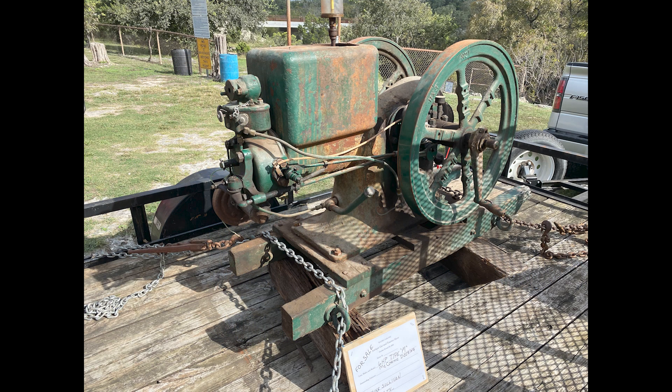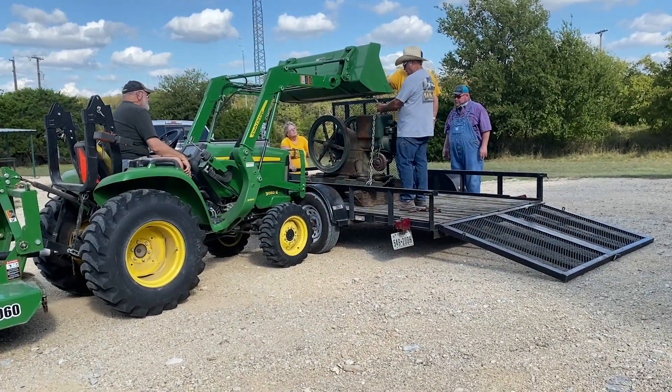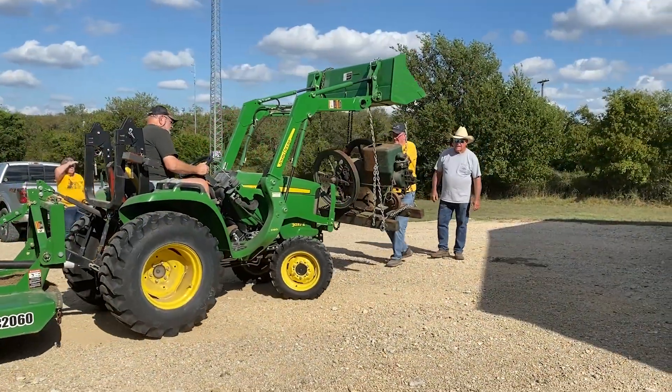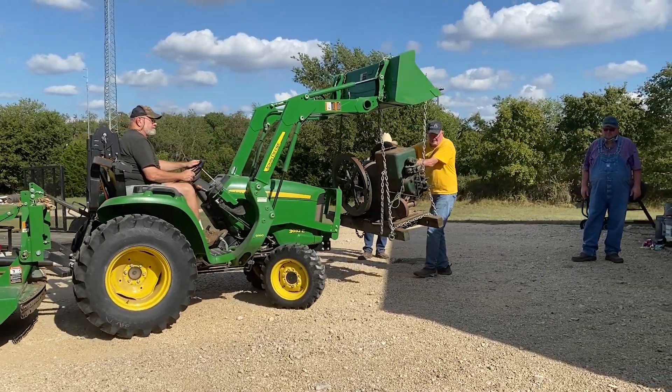I'd been looking for a six horsepower engine for a while, and last October at a tractor and engine show here in Crawford, this one came looking for me. Mike Sullivan had this McCormick Deering six horsepower Type M on his trailer. We quickly made a deal. Mike's a great guy, and after the show, he and a couple of his buddies brought it up the road to our ranch.